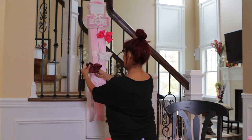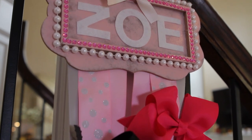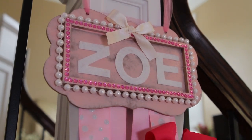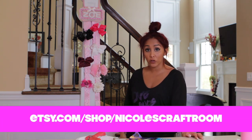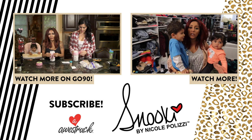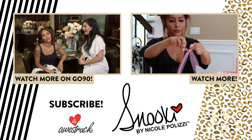It's organized, it looks nice, and you can find your bows whenever you want. Try it out and let me know how you do because it is pretty simple to make. But if you're lazy and you want me to make you one, you can get it on my Etsy store at Nicole's Craft Room. Thank you guys so much for tuning in — make sure you subscribe to my channel because I'm gonna do a bunch more DIY videos. Stay tuned. Love you!